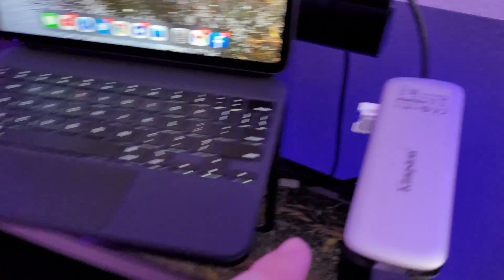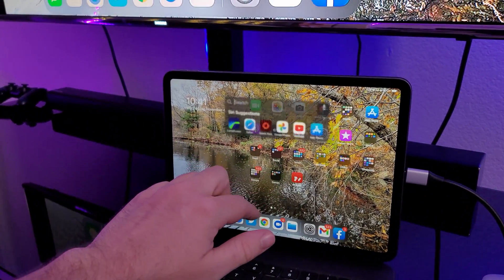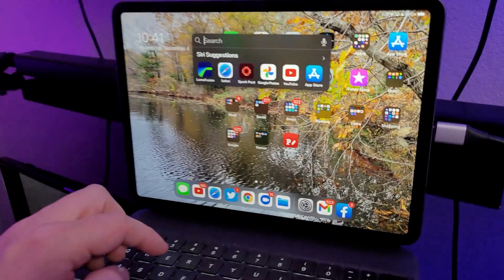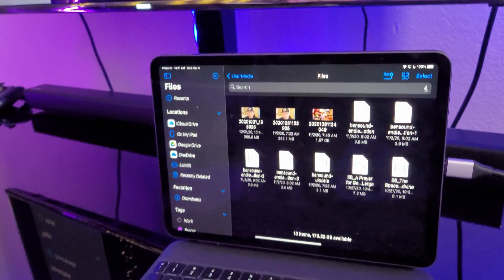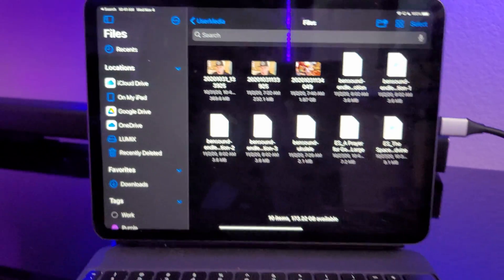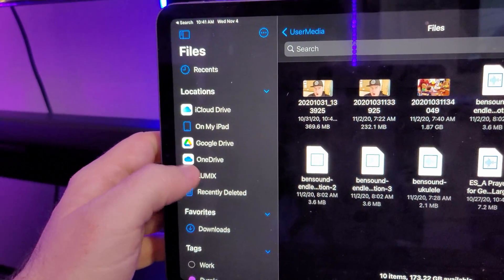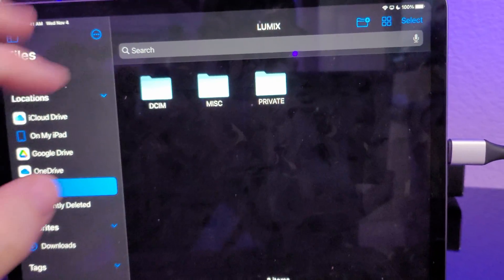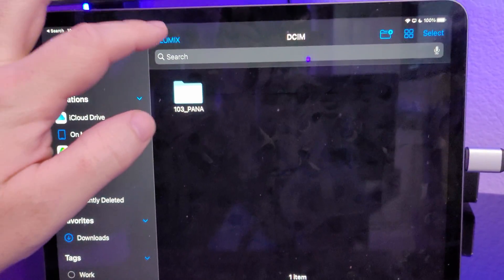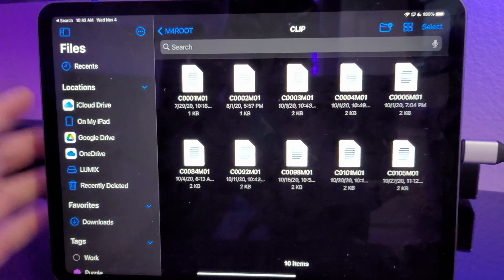Since I have the SD card in, I can open up the Files app on my iPad and view the files on it. I was actually using this Nucleum to edit videos on my iPad — grabbing video files off my SD card. It shows up as 'Lumix' right now, though sometimes it'll say 'no name,' but you can see the full file structure to grab the files you need. It's very fast and fluid.